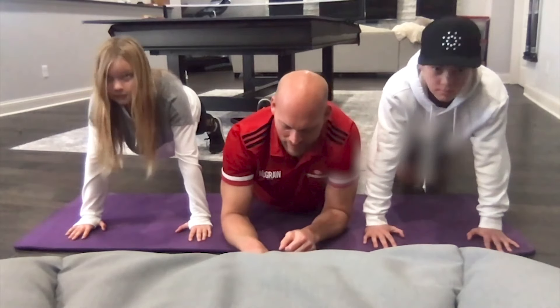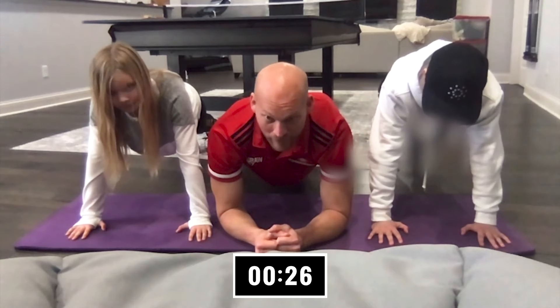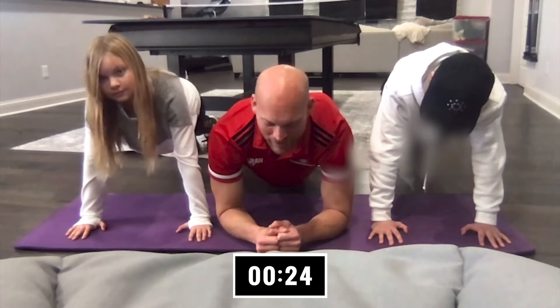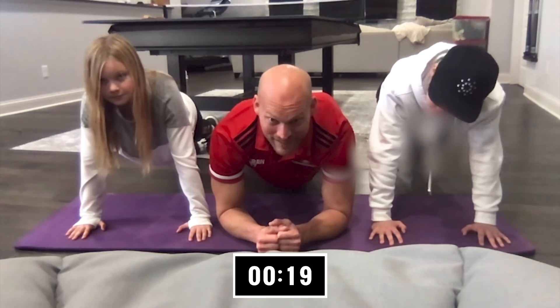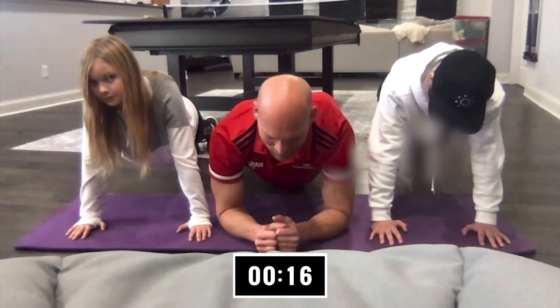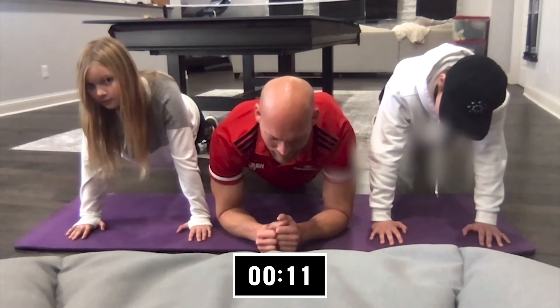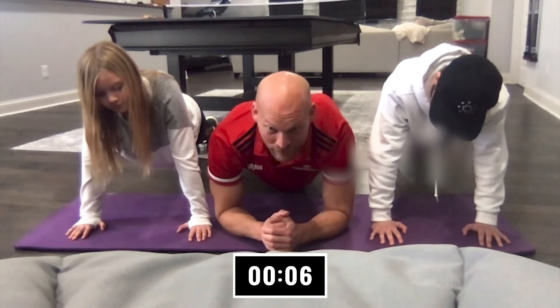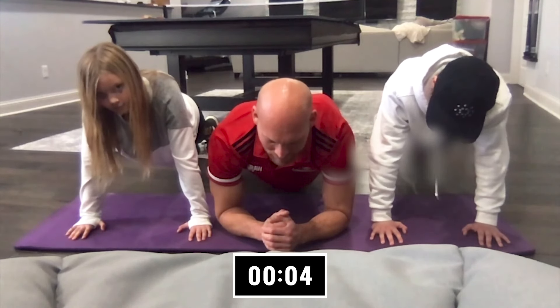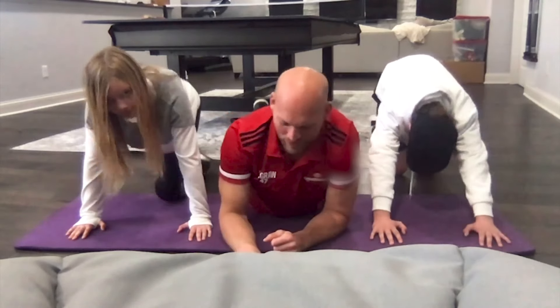The timer begins now. Remember, try to hold your position as even as you can. Try not to sag in the middle. We're at 10 seconds — we're a third of the way there. You're doing great. Keep hanging in there, just 10 seconds to go. You should really feel it in your core. Last few seconds. And down. Great job. All right, thanks for joining me, team.